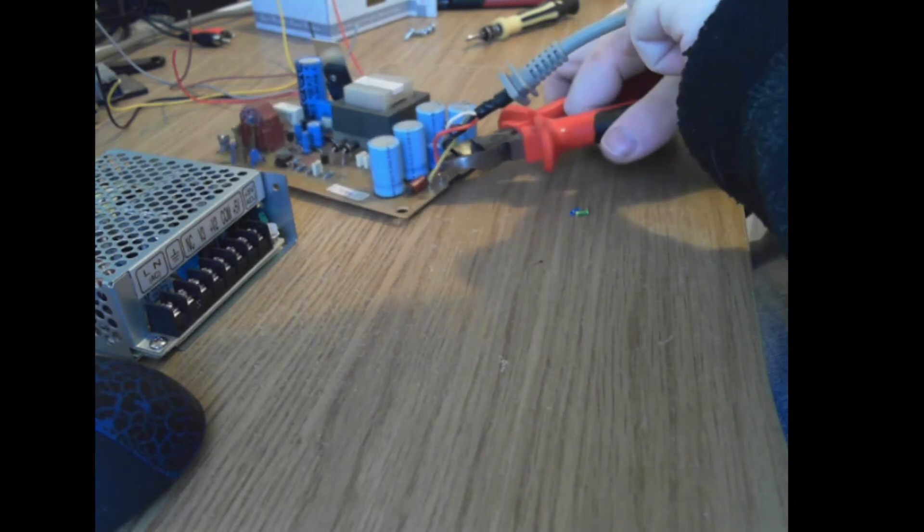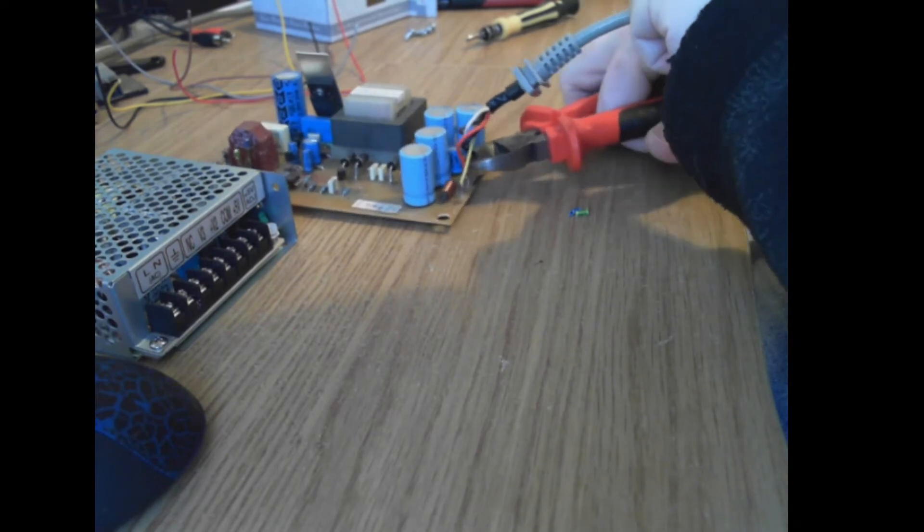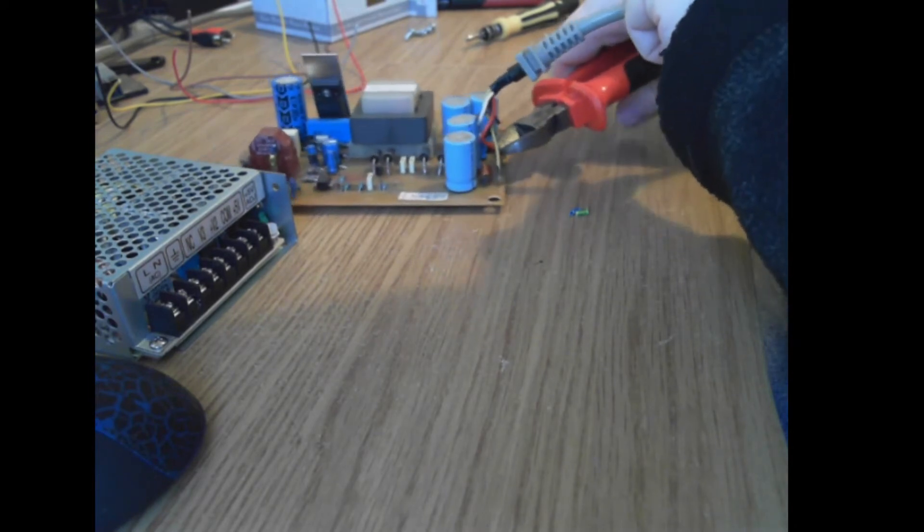I cut off both the AC and DC lines of the power supply and then say goodbye to that board — we don't need it anymore.